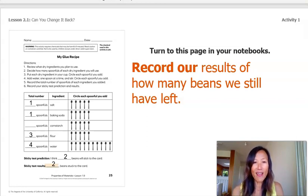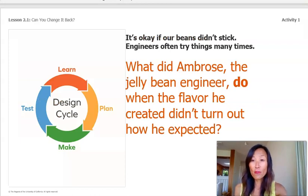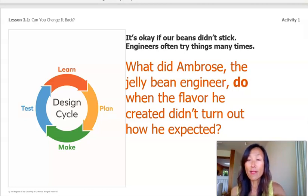When engineers test their ideas, they also make sure to reflect on the results and think about things they may want to keep the same or things they may want to change. Here are some questions we can ask ourselves after our first glue test: What did you learn about your first glue mixture? What would you do differently? And how can you make your glue better to meet the design? Our two beans did stick, but it's okay if our beans didn't stick. Engineers often try things many times.